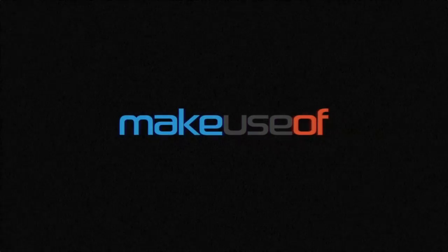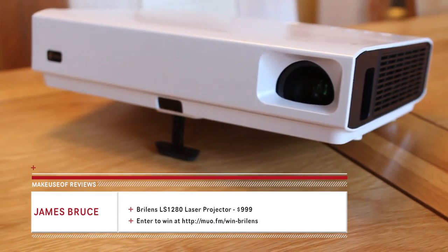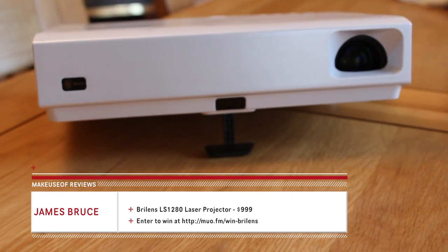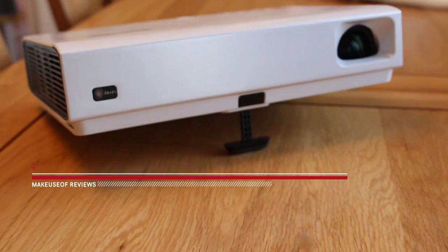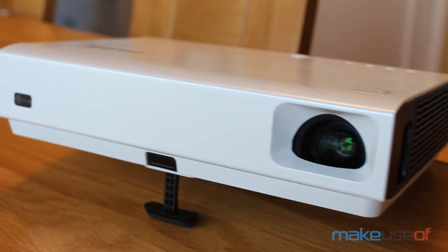Hi, I'm James Bruce from MakeUseOf.com and today we're taking a look at the Brillenz LS1280 laser projector. The LS1280 is a business class projector that costs $999 and it's the first product of its kind which uses a hybrid laser bulb.